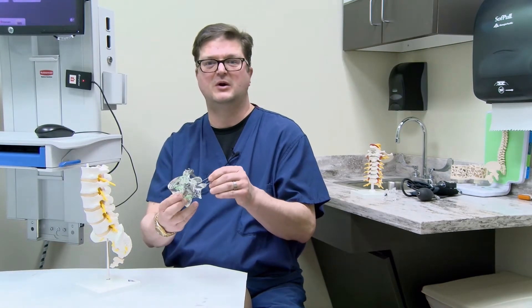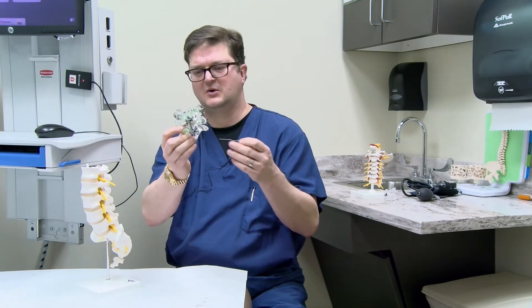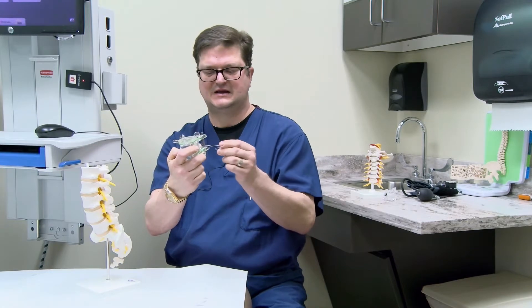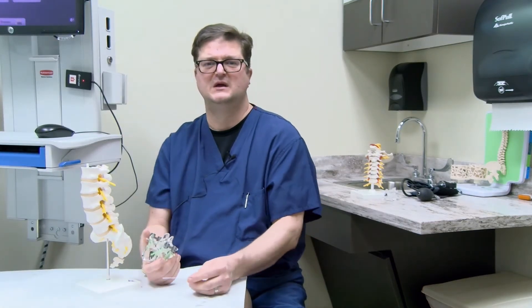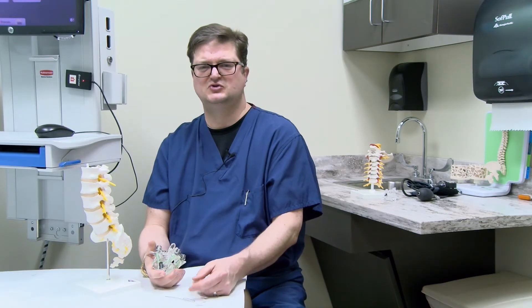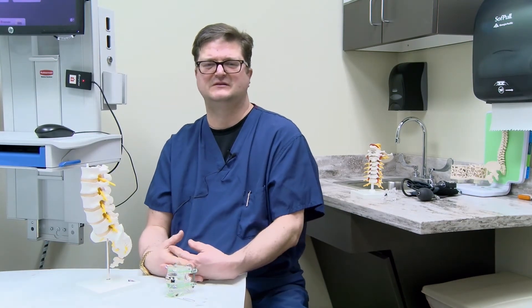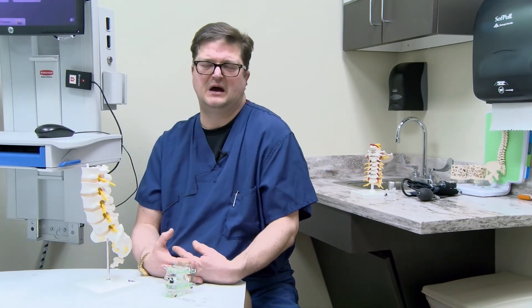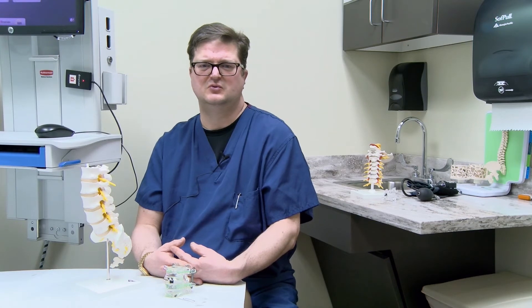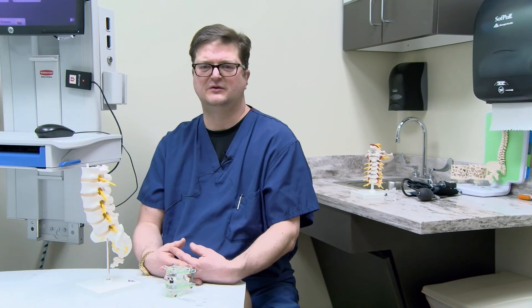Once we put these screws in, we connect these brackets or rods together, ream out some more bone, and then place a small spacer in here to hold the bones open and keep them separated. This allows the nerves that come out through here more room. Lumbar fusion, when we have to do it, we try to perform with a minimally invasive approach whenever we can. It's been a wonderful evolving technique that we can do here at Augusta Health as well as anyone in the nation.